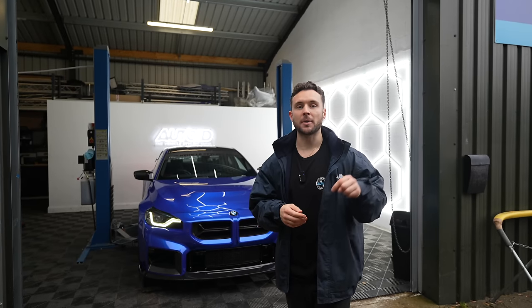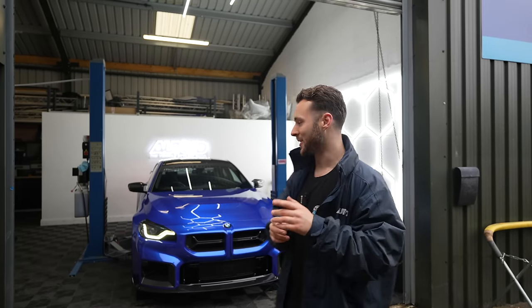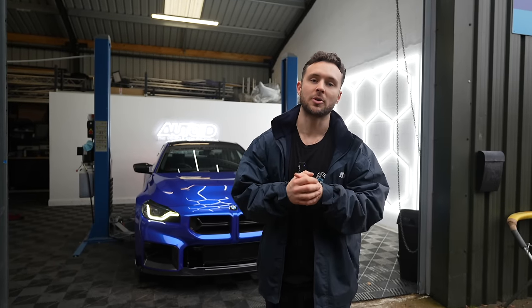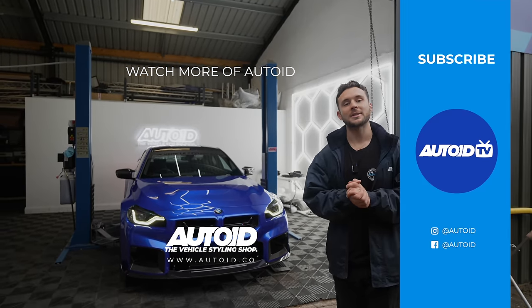That's going to round off today's video. Let us know which variant of the grill you prefer in the comments below - we're interested to hear your thoughts. Hopefully these mods have improved the look of the car, and we've got a lot more content of this M2 coming up. I'm actually going to learn how to drift properly in this car, which is coming up in the new year. One thing we've noticed: 92% of you watching this video aren't subscribed to our YouTube channel. We'd really appreciate it if you could hit that subscribe button. We'll see you guys in the next video.